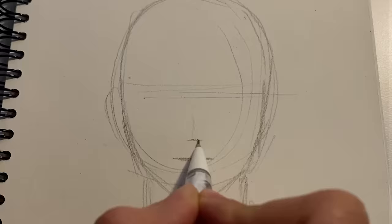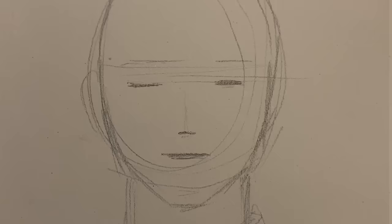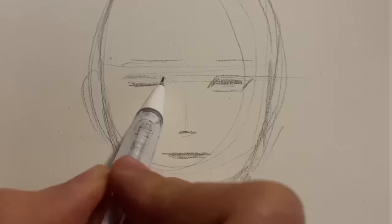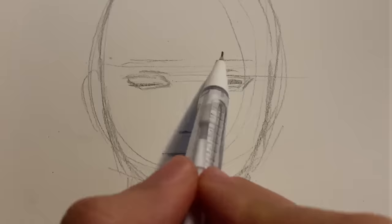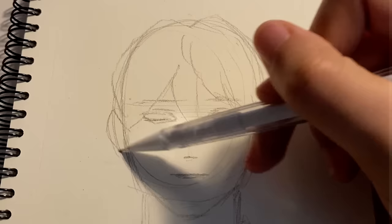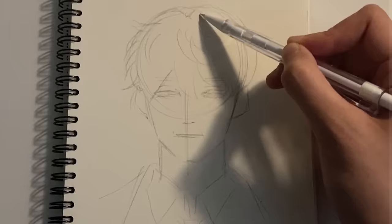Now let's draw the lips, nose, and eyes. As you can see, he looks like an old Asian man who got stung by a bee. Don't worry, this is just a placeholder to get the proportions right. I'm using the parallelogram method to draw the eyes. The trick to making them symmetrical is to draw them both at the same time. Let's draw the hair real quick — big basic shapes first. I'm also adding some details in the hair, but honestly this isn't gonna matter.